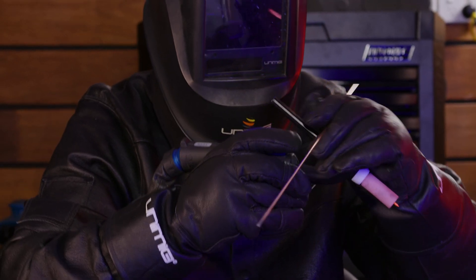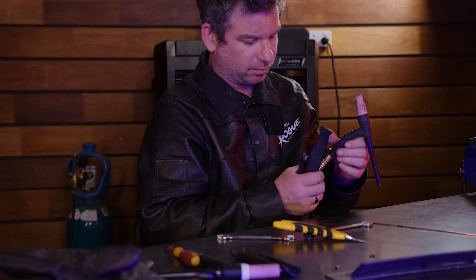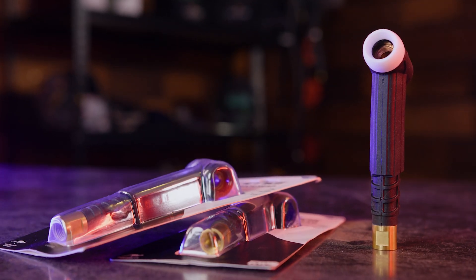adding even more versatility to the torch. And because swapping the torch head is so easy, you can go right back to using our high performance Arc Torchology consumables whenever you want — just change the torch head back.